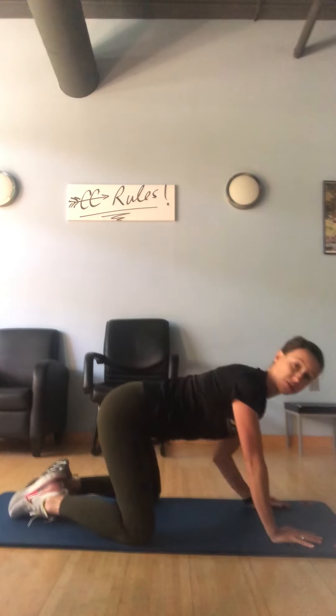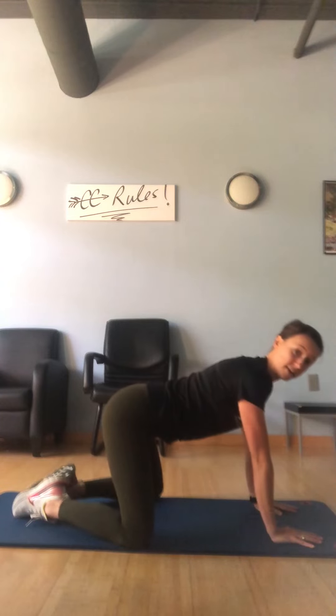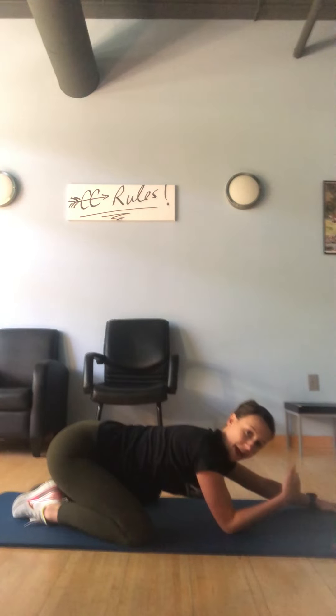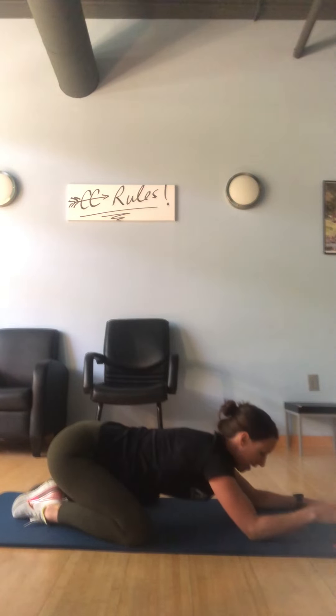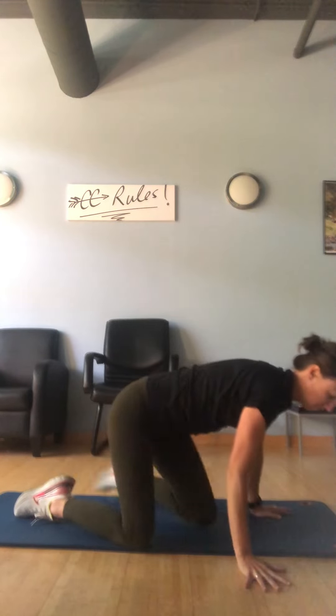You could also go into a child's pose if that's comfortable for you, where your big toes are coming together, knees are going out wide, and then you're just going to sit your hips back. When you're in this position, go back to that relaxation breath — inhaling, things are melting and opening, and then exhale as you relax. Those are a few different techniques and positions that you can start to incorporate once you hit that 34-week mark.